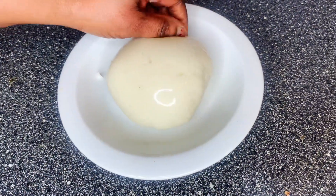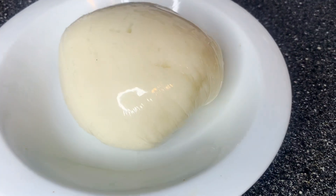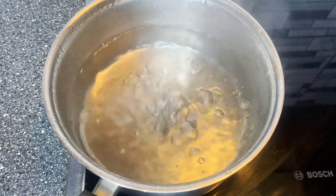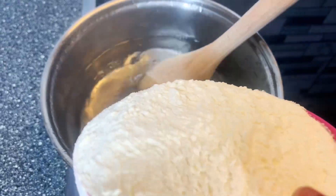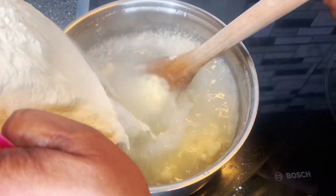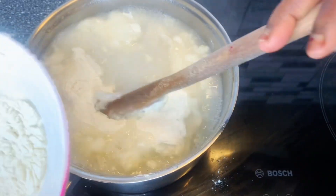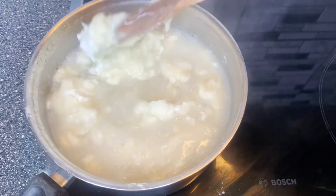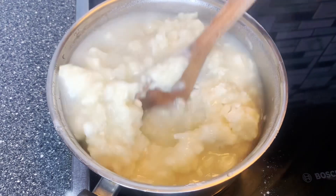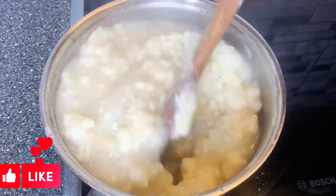On today's video I am going to be showing you how to make a very perfect fufu. Make sure you watch to the end. Hi guys, welcome back to my page. Today I'm going to be showing you how to make fufu. There was a video I made a few days ago and someone left a comment asking how to make fufu, so this is the video guys.